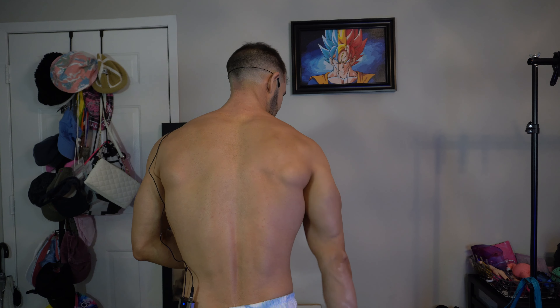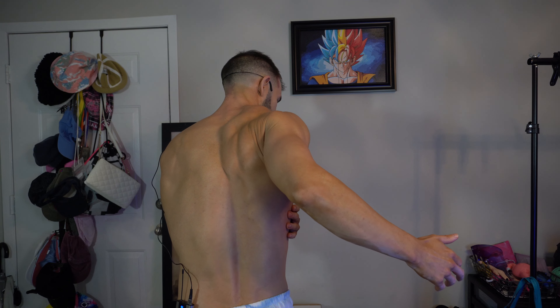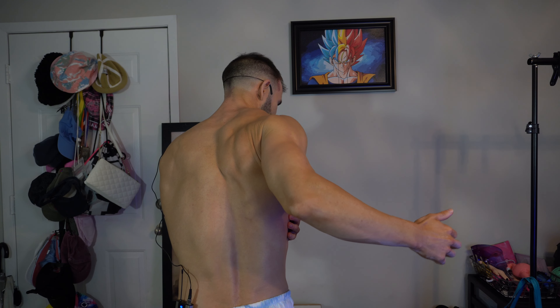Lats can be tricky to connect with, so even just feeling them in the first place can be hard. One thing that can help: lean forward a little bit, have your hand out, bring it all the way back so it can't go anymore. Open up your hand a little bit and try to bring your elbow towards your spine as far as you can. When you do that, you should be able to feel that lat muscle.